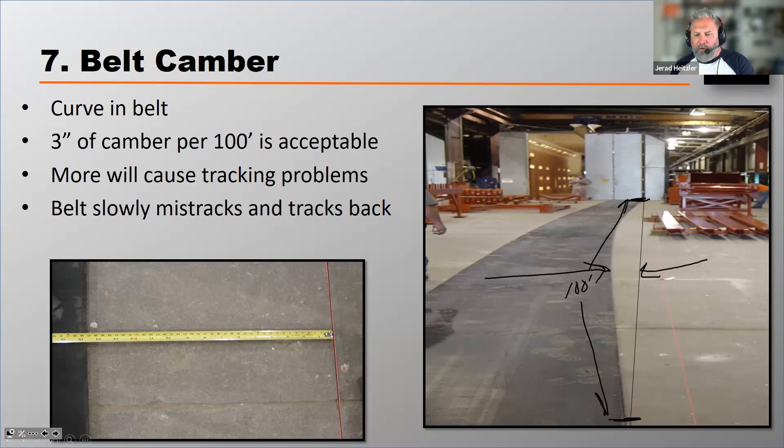Now this photograph has got — you can barely see it here — but it's got about 15 inches of deflection from that line. That belt is going to be just about impossible to track properly. It's also going to be very difficult to contain spillage and dust at the load point.